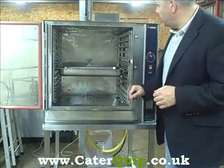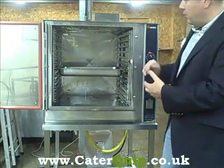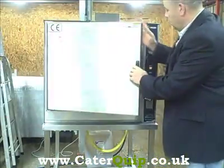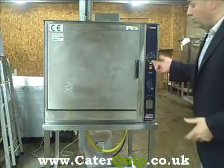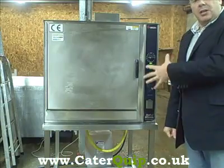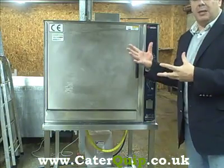So basically you load up your products — the oven's ready and it's ready for operation. You load up your gastronorm containers and close the door. You turn on your timer to your desired time, and immediately the burner ignites and it starts creating steam straight away.